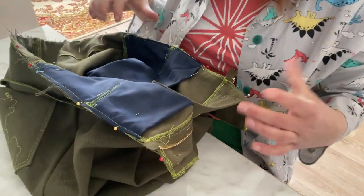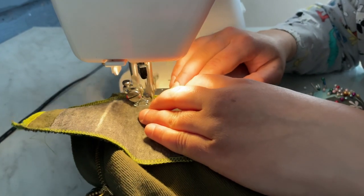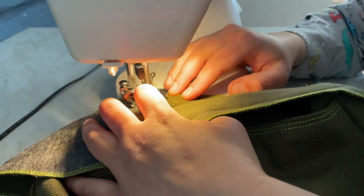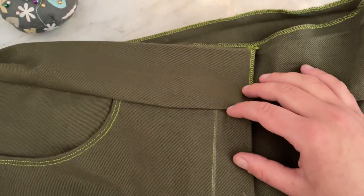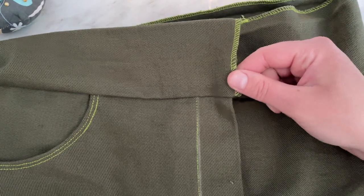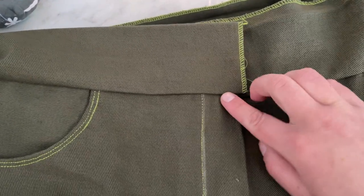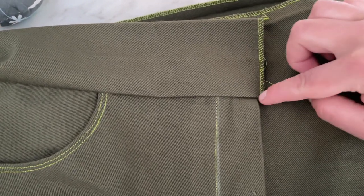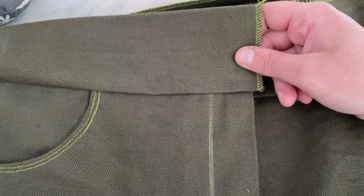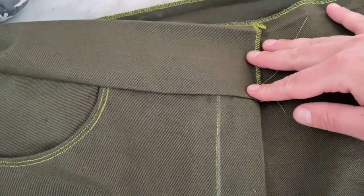Now we sew everything on. Listen — after sewing so many pants, I realized one important thing: as soon as the belt is sewn on, don't fasten it yet. Close the zipper and check that these two lines match. Because I had two out of six pants with that mistake and I had to rip them apart because I didn't check. Here is a life hack for you: check it after stitching.